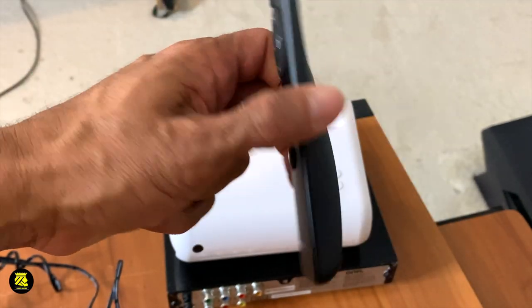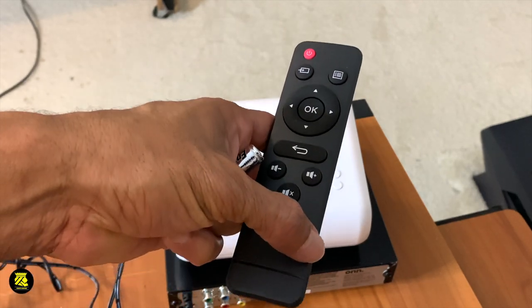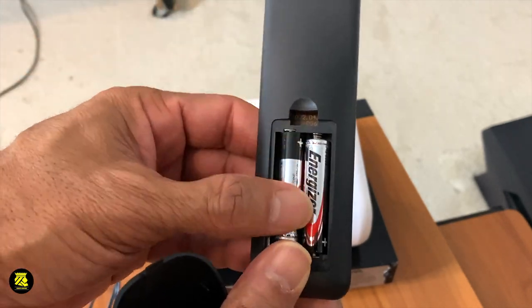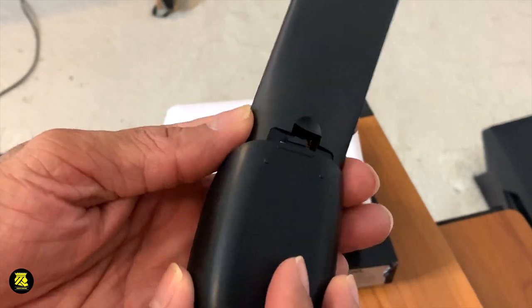So guys, this is the remote, and it works with AAA batteries. They don't send you any batteries, so you're going to have to purchase your own, or you can take them out of something else. Then you close it up like this.